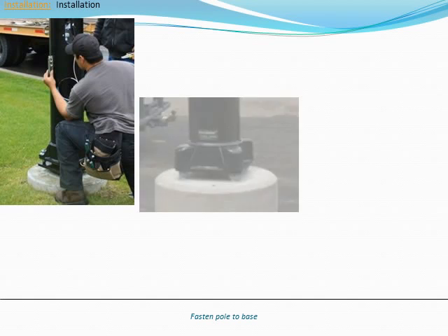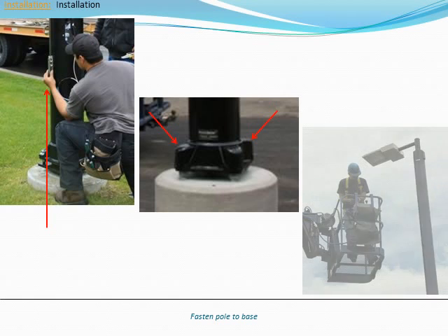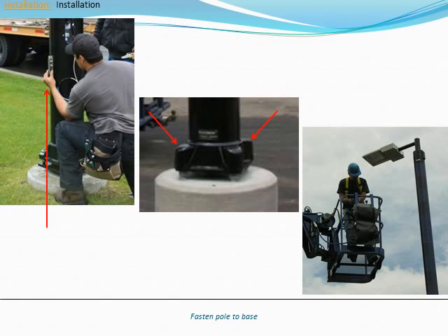Set the pole on the anchor bolts with the correct north-south alignment. Feed the ground wire through the hole in the pole base to be connected after the pole is bolted down. Adjust the pole for plumb and tighten the anchor nuts. Next, install the four bolt caps over the anchor bolts and secure with the hex head bolts. Finally, revisit the pole with a man lift and fine tune the luminaire and arm positions.